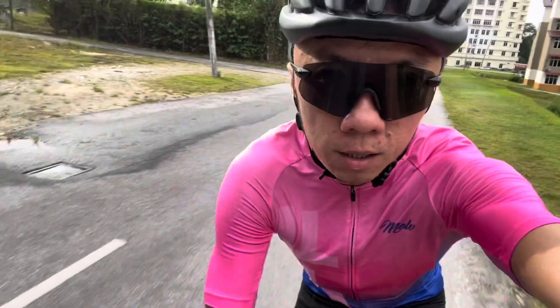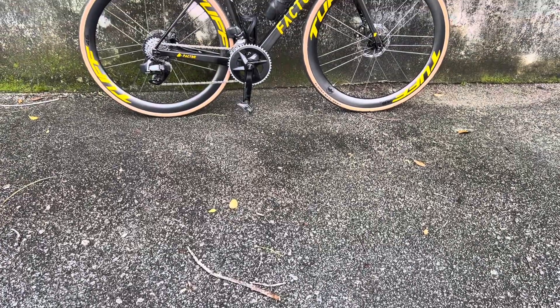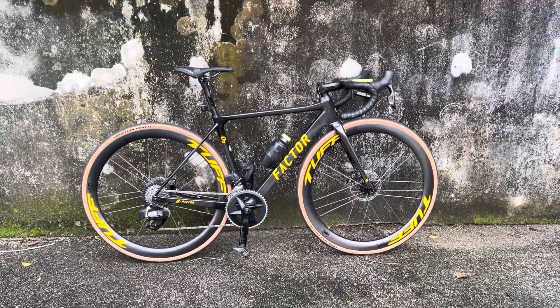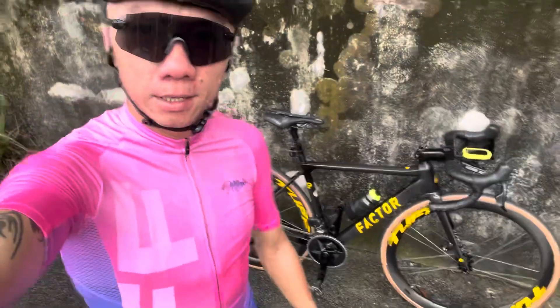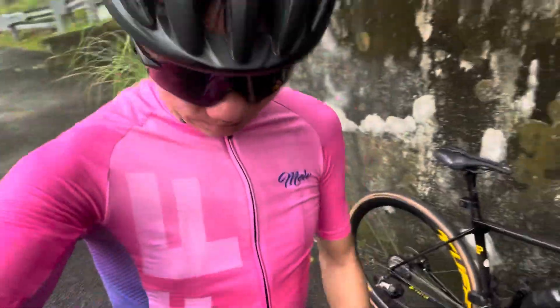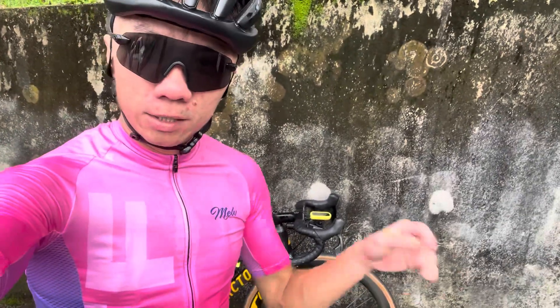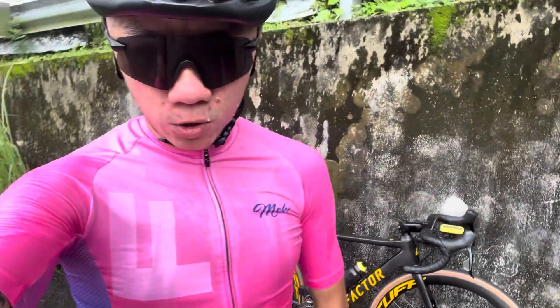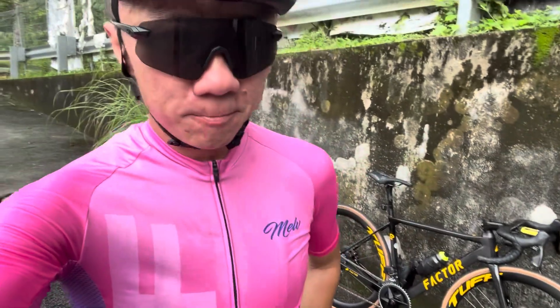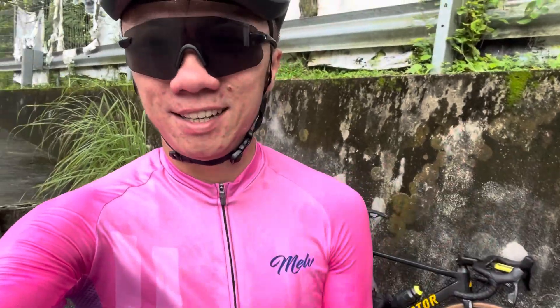I did my bike fitting yesterday, and now I'm testing power to see if there's any difference. After the fitting, changes were made to the stem — the stem height was increased a little by adding spacers, but this isn't the ideal position yet as I'm still lacking 5mm. The main tweak was on the handlebar, as that's where the most changes were needed.